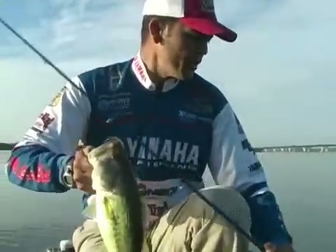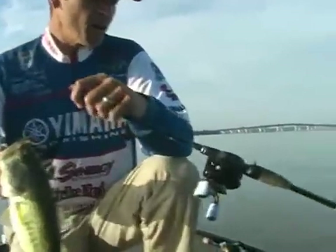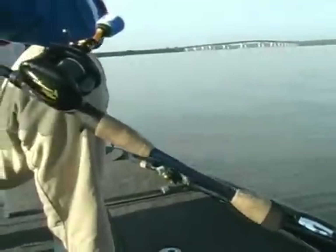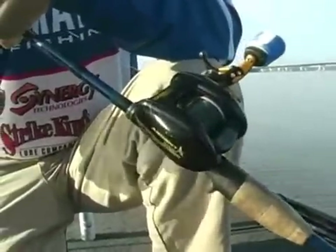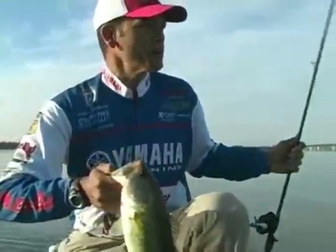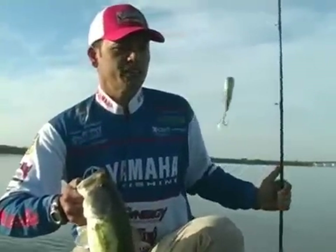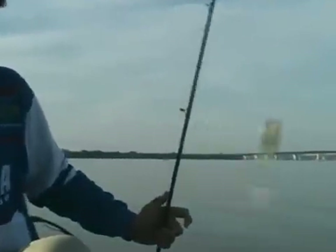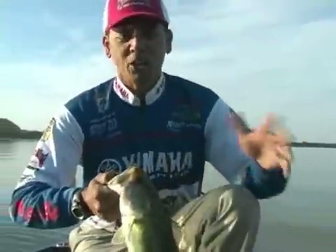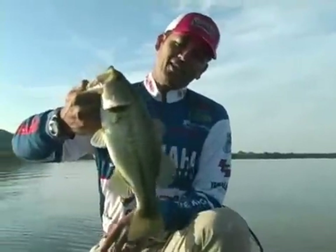I'm just throwing it on a St. Croix. This is called the Legend Tournament rod and it's called a teaser. It's a medium power, and an Arden XS 1000 reel. I'm throwing 28-pound test braided line and no leader — just right on there with a Strike King chrome sexy shad. It's a good fish catcher when the water's kind of clear like this and we're up in the shallow water.